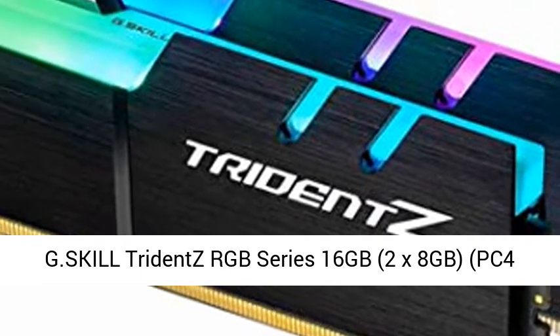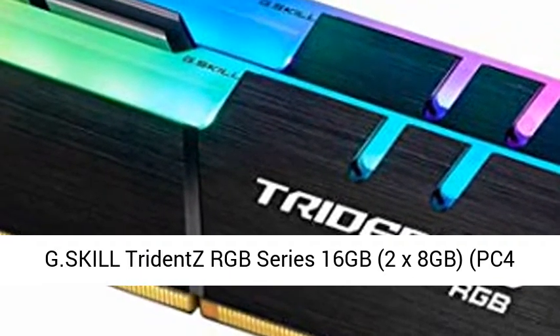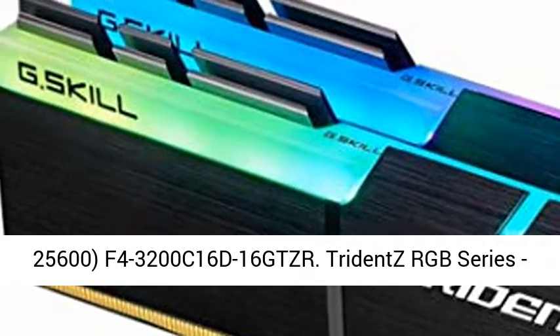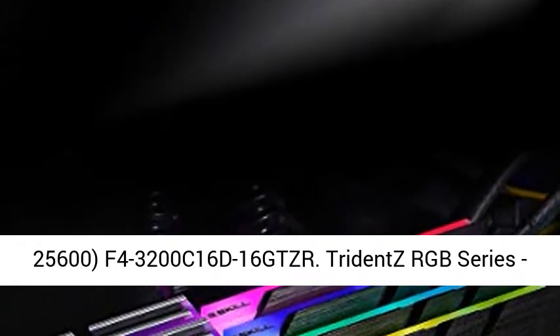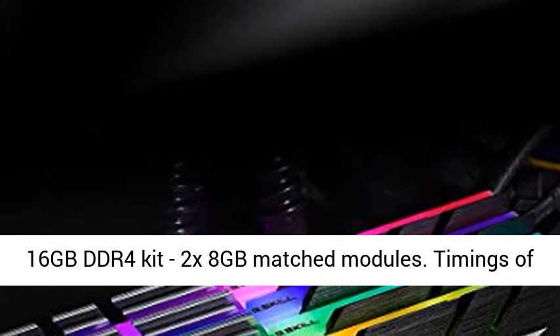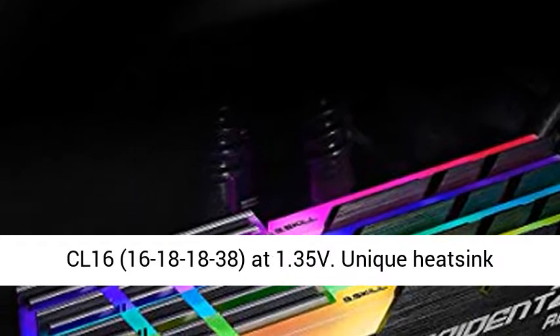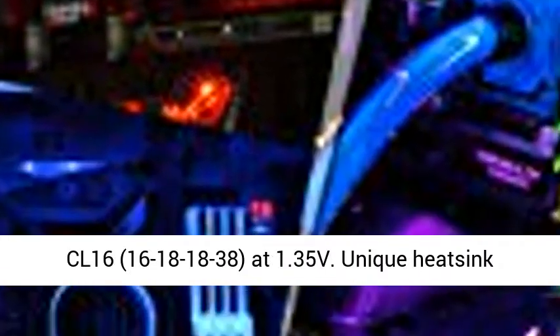G-Skill Trident Z RGB Series 16GB, 2x8GB, PC4-25600, F4-3200C16D-16GTZR. Trident Z RGB Series 16GB DDR4 Kit, 2x8GB matched modules. Timings of CL16-16-18-18-38 at 1.35V.